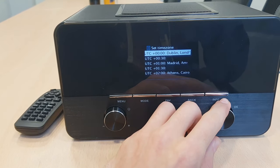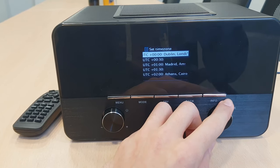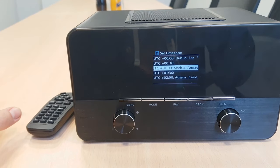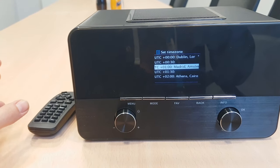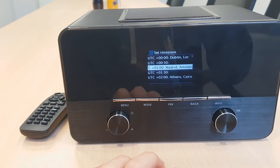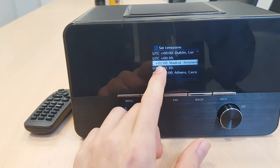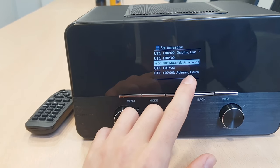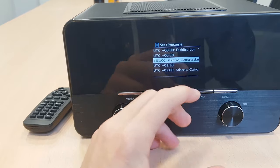Here, the set time zone — you have to set up the time zone that corresponds to your state where you're currently in. As I am right now in Berlin, I'm going to go ahead and choose plus one, because that's the time zone for Madrid, Amsterdam, Berlin, etc.